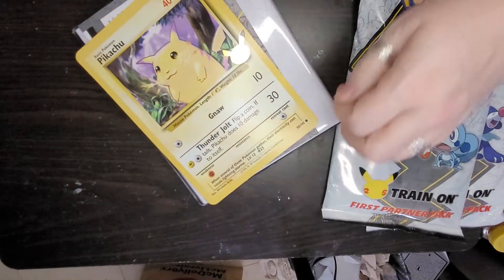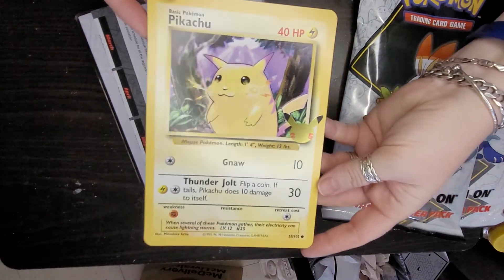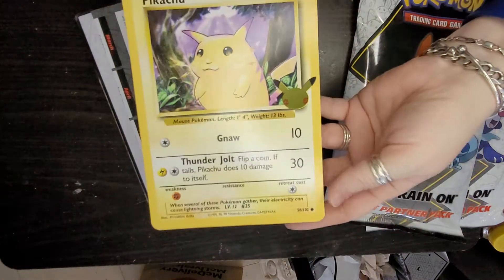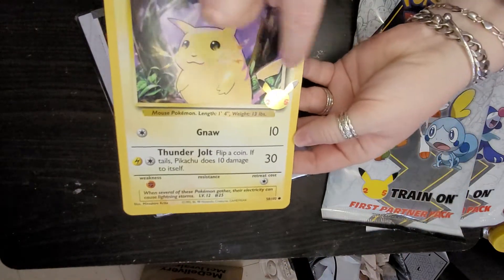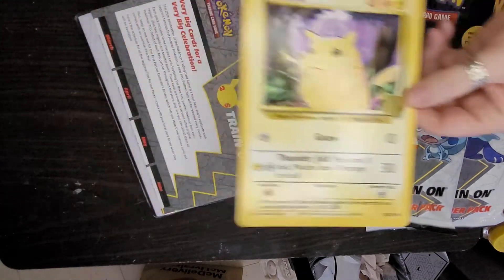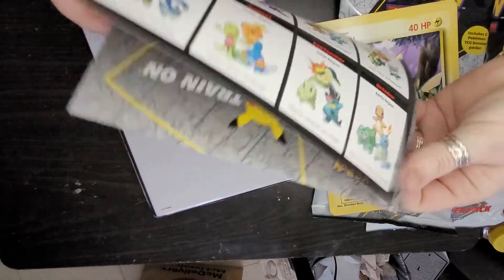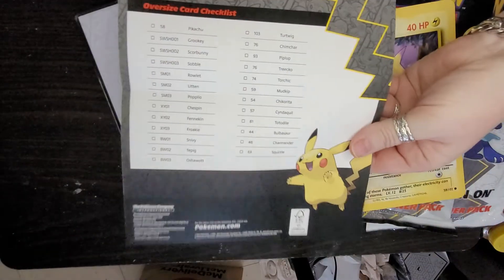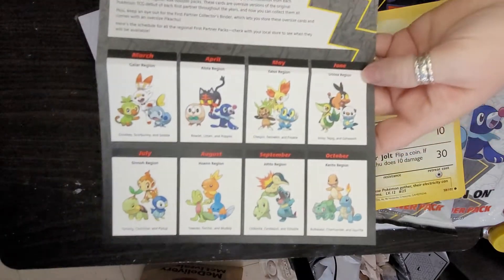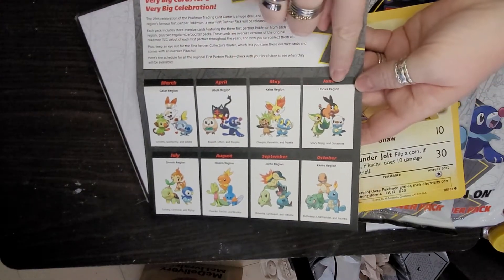Here is the Pikachu card in the back of it. It's a Pikachu edition and all the cards will have the same symbol on it. You also get a card inside like a checklist so you know how many cards you get to collect. It tells you what months they come out.